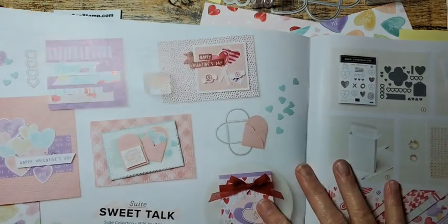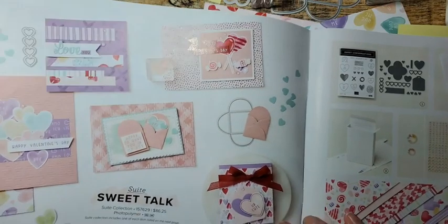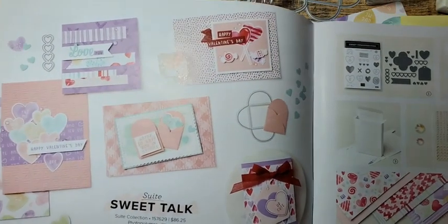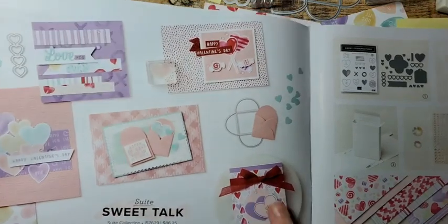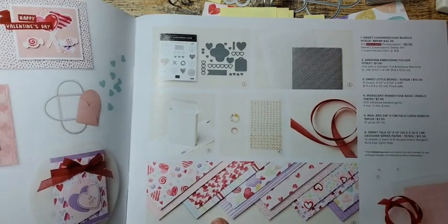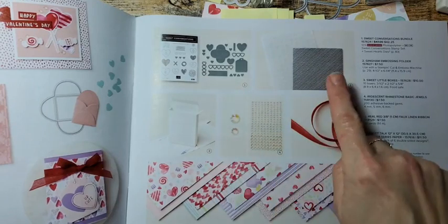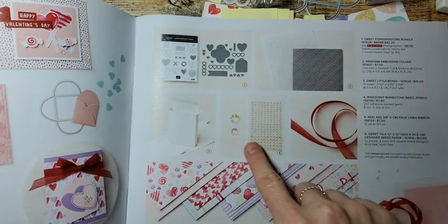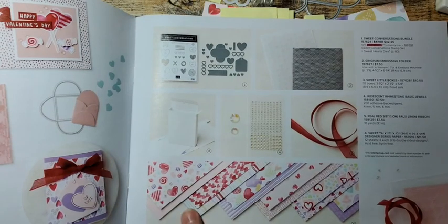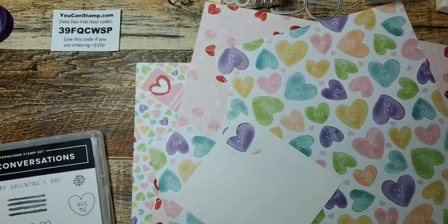Here are the pages for the Sweet Talk suite — I love puns and plays on words. These are some of the cards made with it, and here are the tools and things we'll be using. I have the stamp set and the dies. I haven't gotten a couple of the other items yet, but I did get this Designer Series paper. It's very cute, good colors.